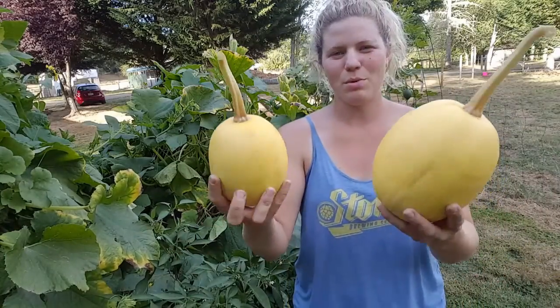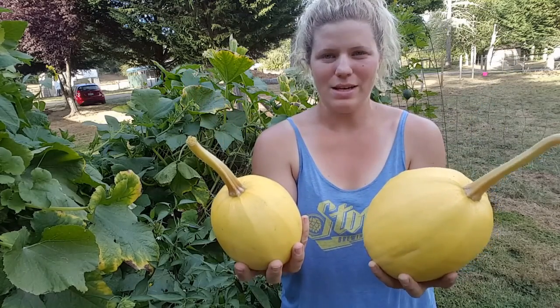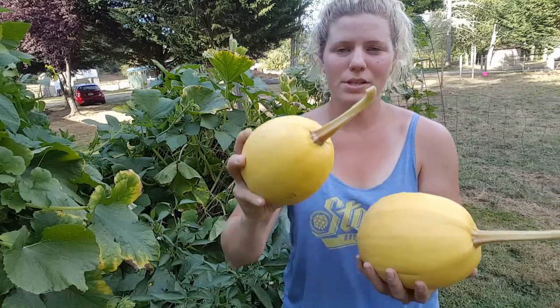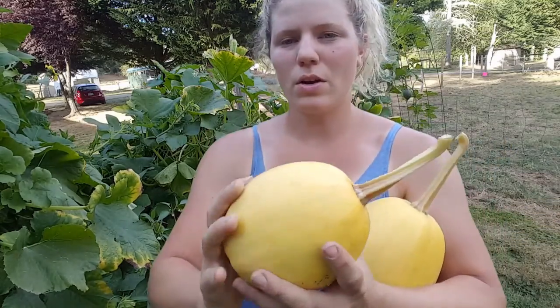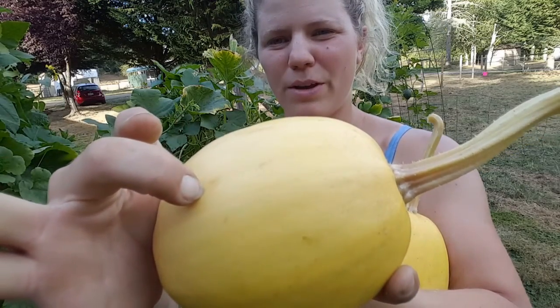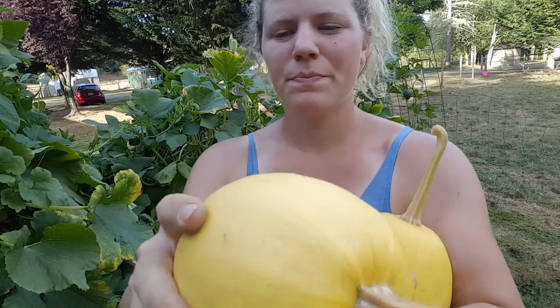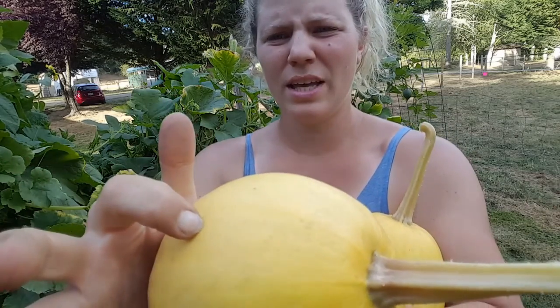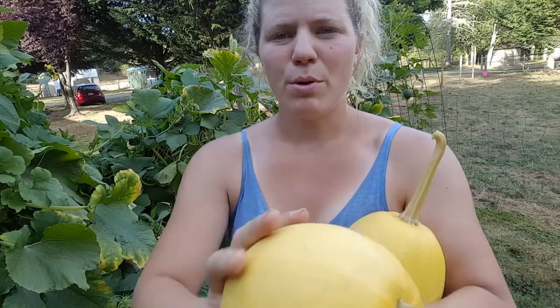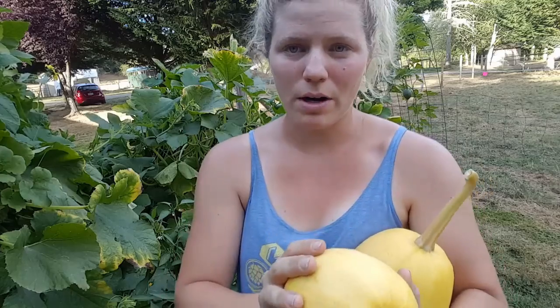There you go — a couple of spaghetti squash that were ready to be harvested. I'm actually going to leave these outside in the sun for a couple of days and that's going to help cure the skin. Another thing you can check is if you can easily pierce the skin with your fingernail, it's not ready. This one I'm pushing quite hard to make that much happen, but you want to feel that it's close. If you push hard enough right now you could still puncture the skin, and that's partly why they're going to sit in the sun for a couple of days to help cure and harden the outsides.